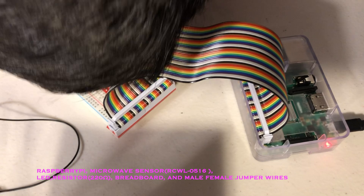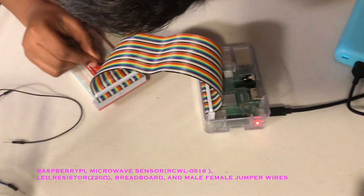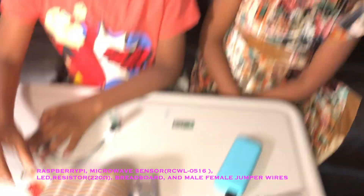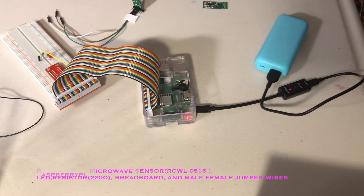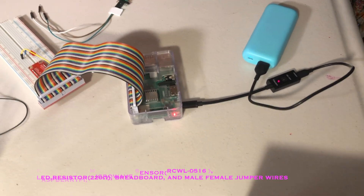I'm going to take a shorter jumper wire and keep it right there. We used GPIO 27 for the LED. The LED wiring is almost done — we just need to add ground.